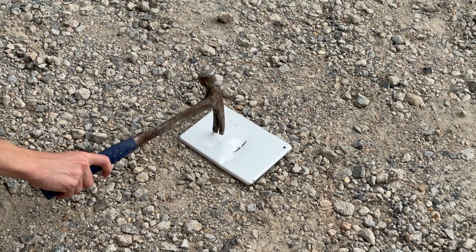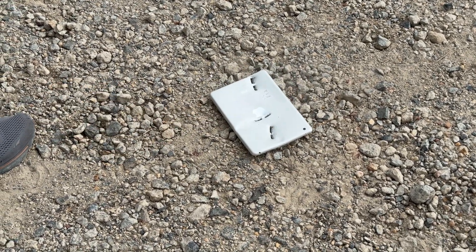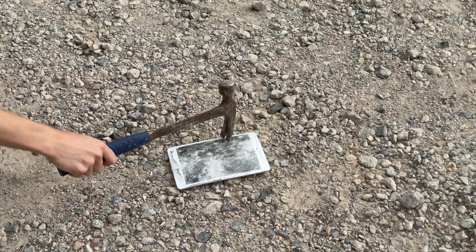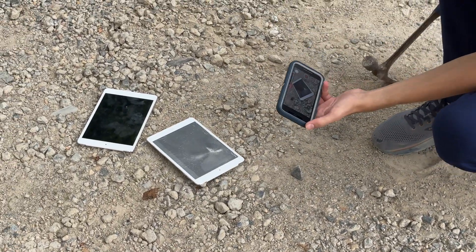Let's go ahead and do one more here. I can't tell if that's smoke or if it's just dust — I think it's just dust from hitting through the screen. Well, there's a metal plate under the screen, so we have even less chance than that. Let's go ahead and do this one.